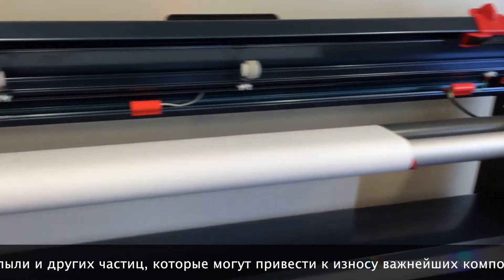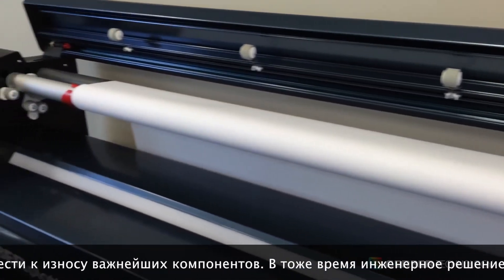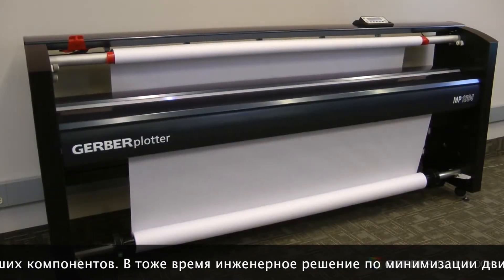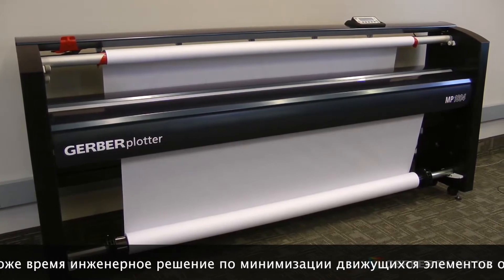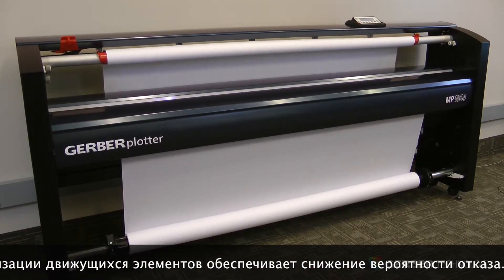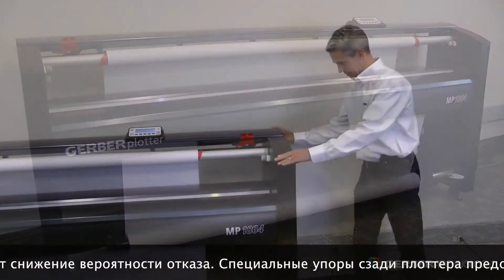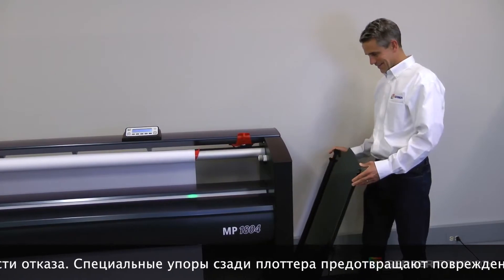The Gerber Plotter MP Series smooth look, sealed structure, small footprint, and low operating volume make it ideal for the trendiest office spaces or the grittiest production floors. To ensure easy serviceability, all key components are readily accessible by easily removing the plotter's screwless side access panel.